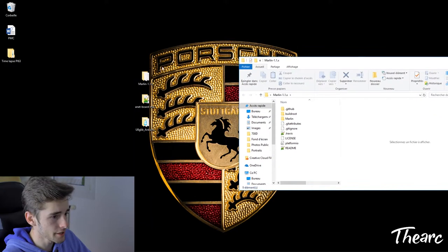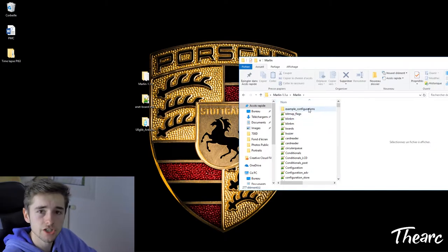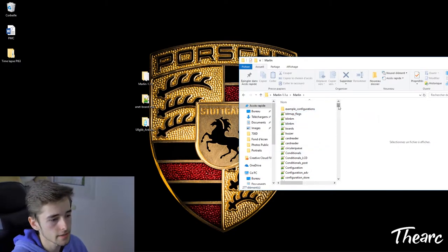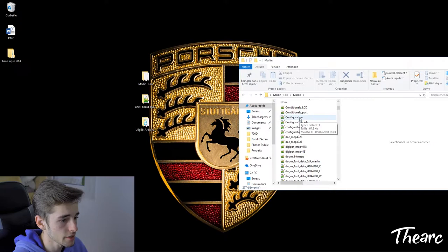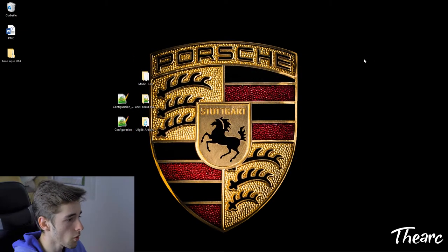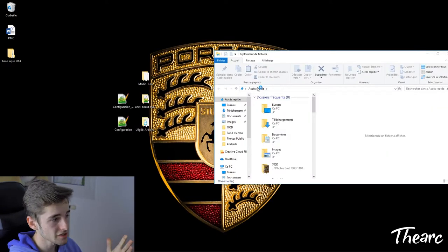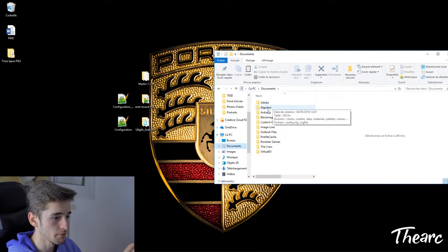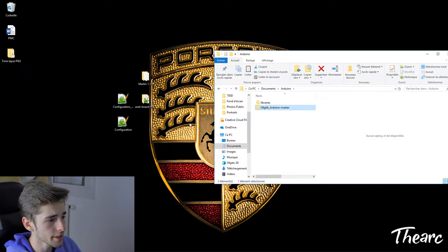Open the Marlin folder and navigate to 'example_configurations' to find the ANET configuration. If you're using RAMPS, use that folder instead. Copy the 'configuration.h' and 'configuration_adv.h' files from the ANET example. Before doing that, install the ANET mainboard library: open your Documents folder, find the Arduino folder, and slide the u8glib library in there.